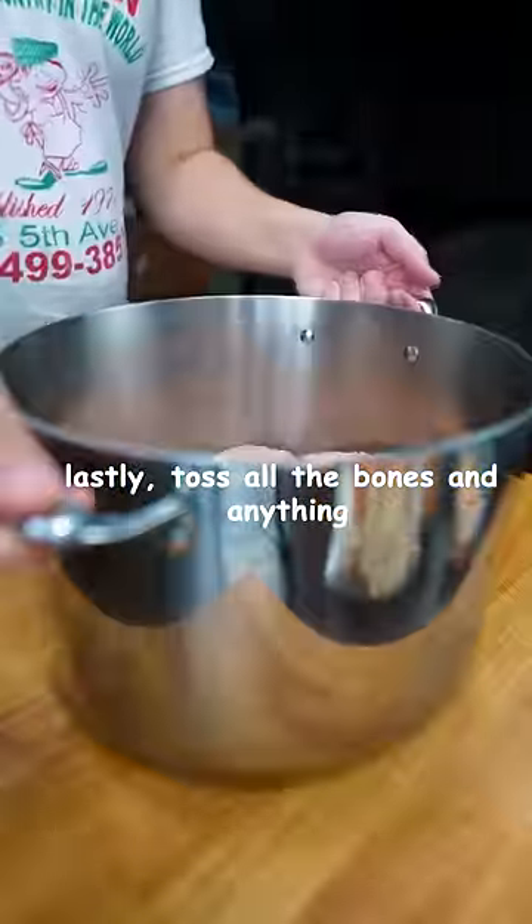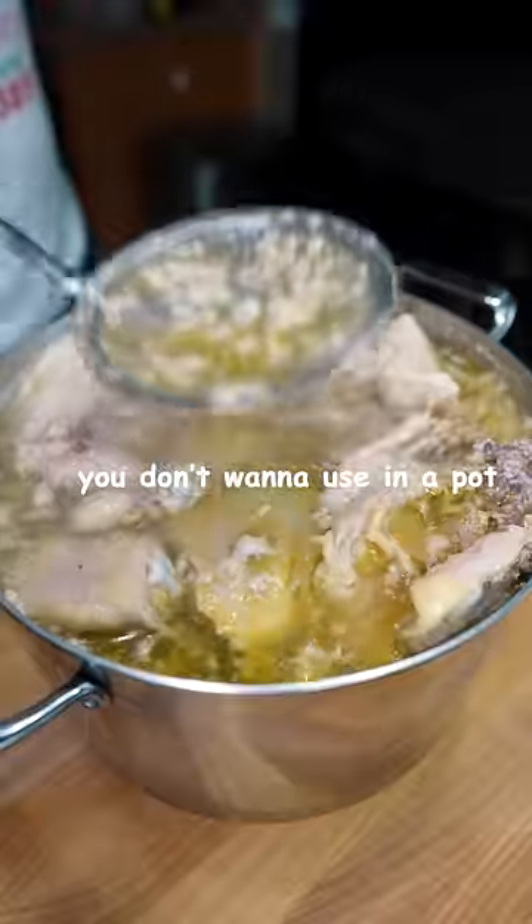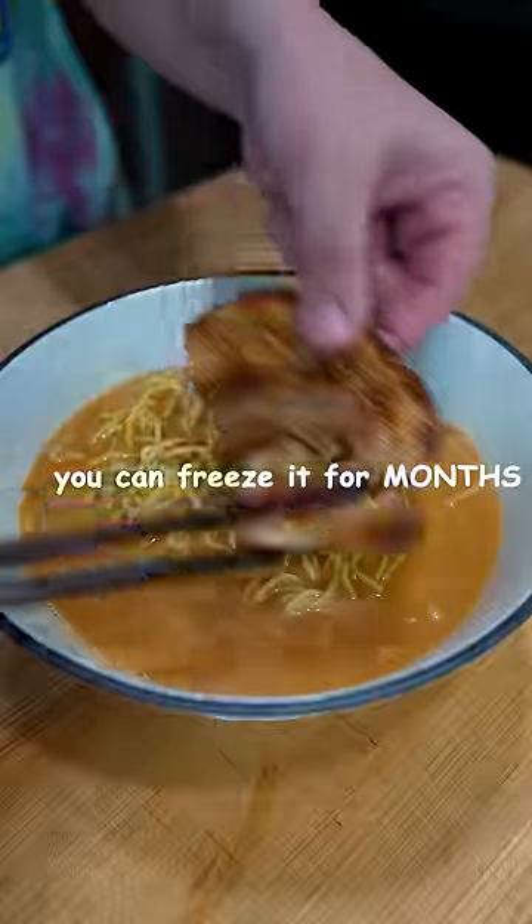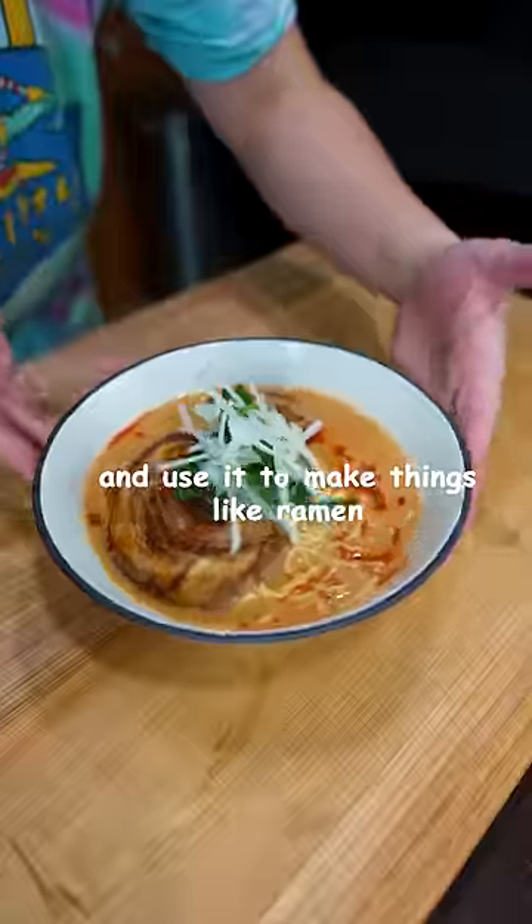Lastly, just toss all the bones and anything you don't want to use into a pot and simmer it for four hours. The soup itself is my favorite part — you can freeze it for months and use it to make things like ramen.